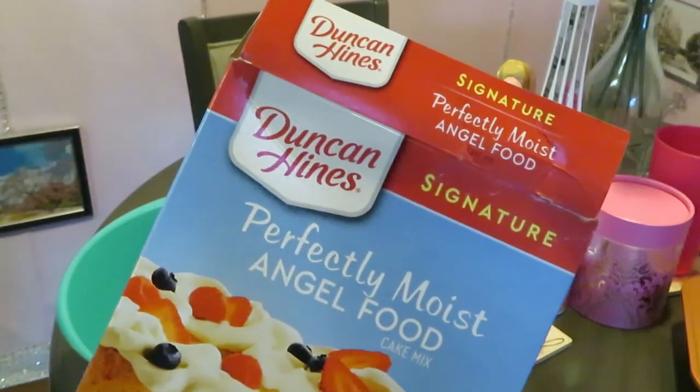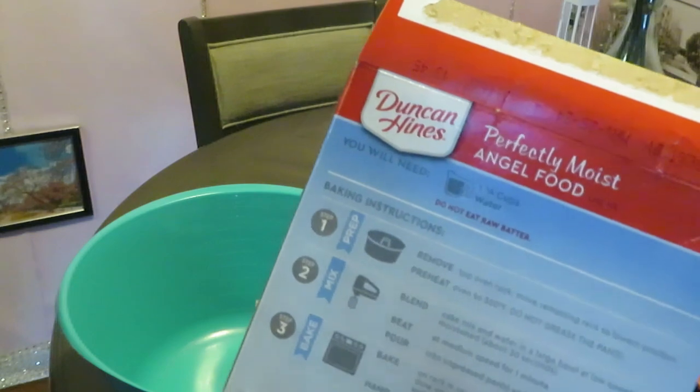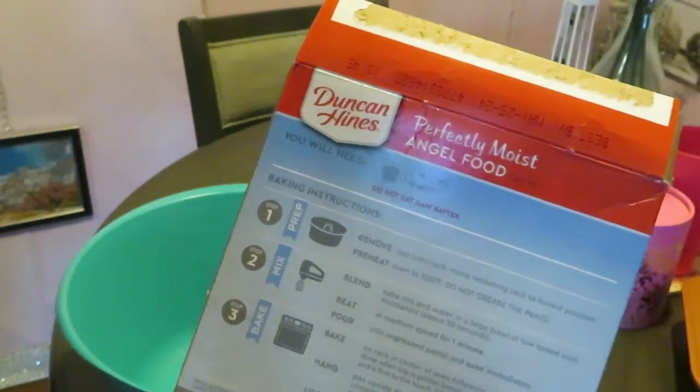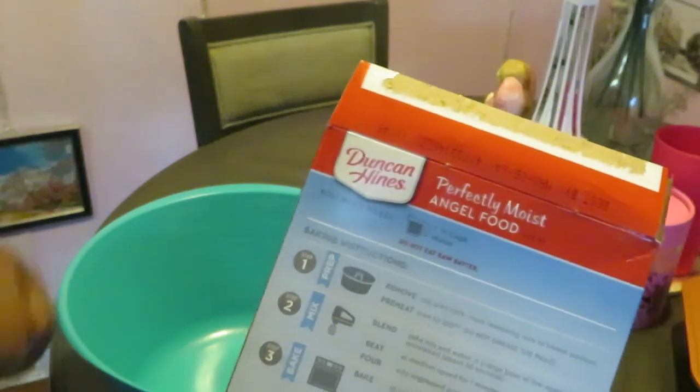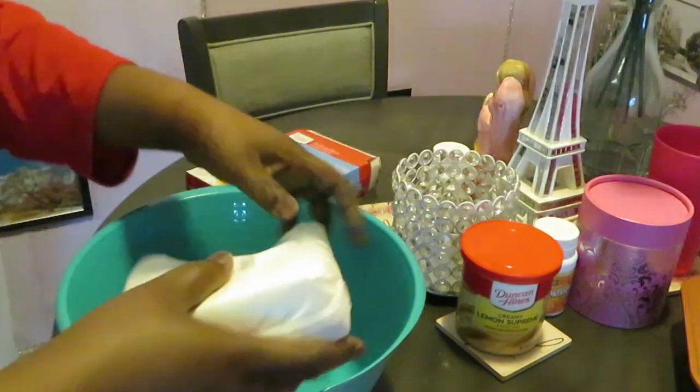One thing about this angel food cake mix — it's real easy. On the back it says one and one-fourth cup of water, that's all you need. Just pour your mix in, add one and one-fourth cup of water, mix it up, put it in your pan, and that's it. Quick and easy — let's get into it.